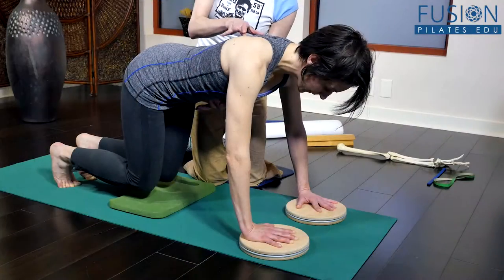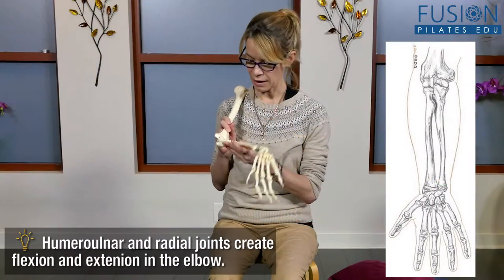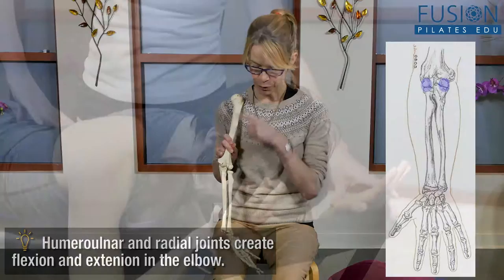The hand is responsible for many small and repetitive movements and is perhaps our most vital anatomical tool. This workshop will present strategies for achieving optimal mechanics for the hand and wrist by training fine motor skills in the arm bone, forearm, and the wrist and hand.